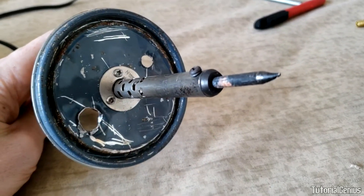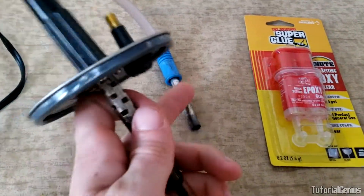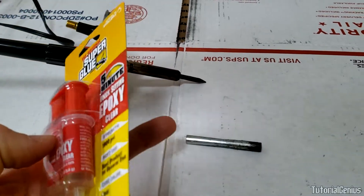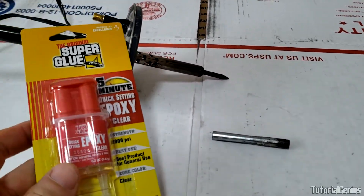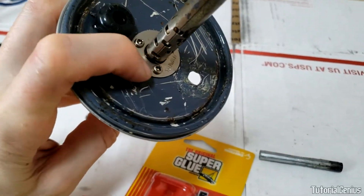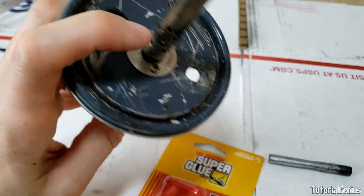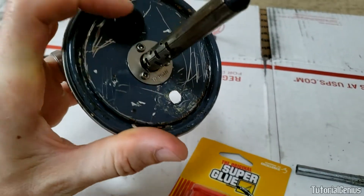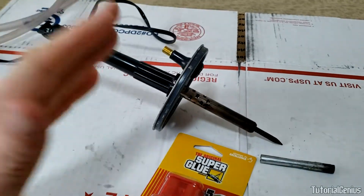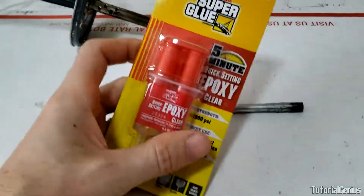I've drilled those out and now screwed the soldering iron into the lid — it's very solid. Now I'm pushing in the valve stem and going to epoxy it in for the outlet hose. When gluing the valve stem, we'll also make sure there are no leaks around any of the holes using epoxy, because when we push air into the chamber we don't want smoke leaking out anywhere.